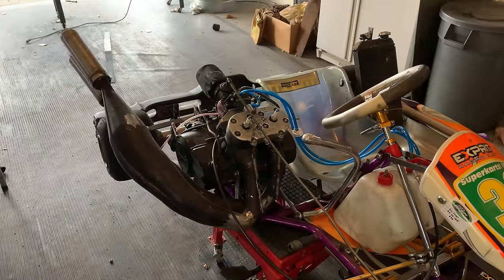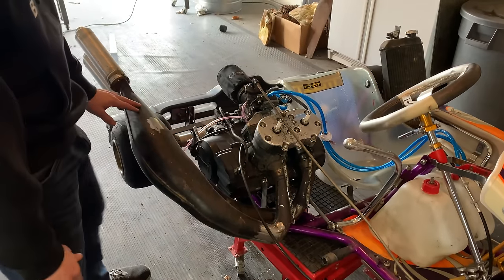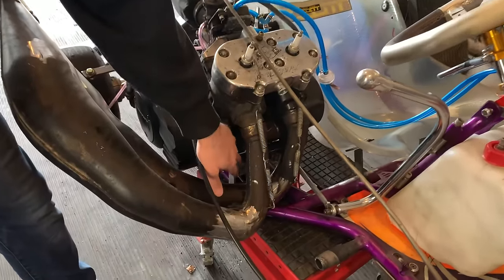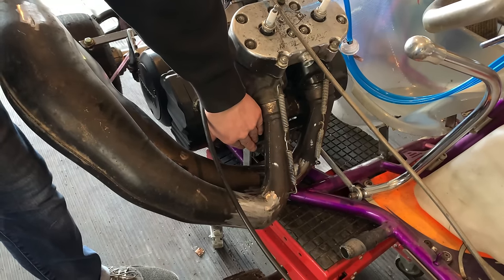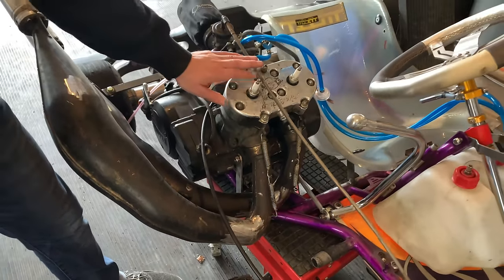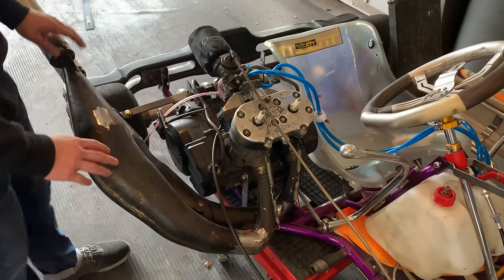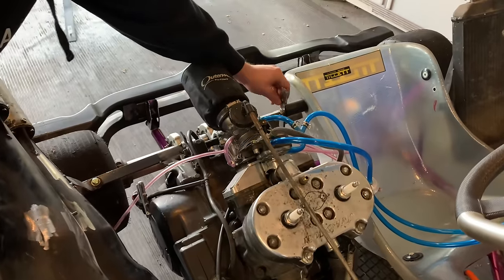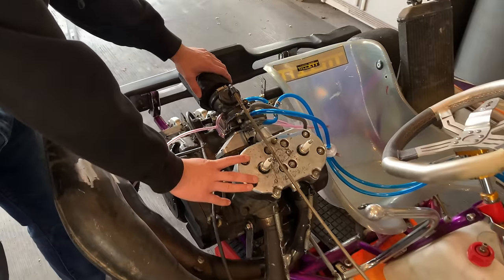The next step now that the exhaust is pretty much mounted up and ready to go — besides being fully welded — is to reinforce the engine mount. These engine mounts, as you guys have been saying, are a little flimsy. So I'm going to go back in, reinforce them, make them super structural, and then weld everything up all the way. I'll probably get the engine out of the way, pull it off one last time before I do that, get everything welded up, and put it back on. There's also some other things over here — I'm going to cut some metal, trim it up, make everything more uniform and nice.